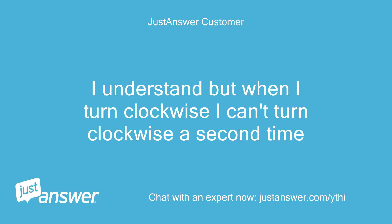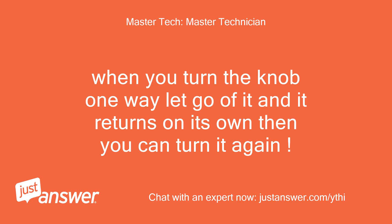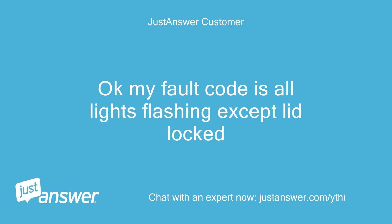I understand, but when I turn clockwise I can't turn clockwise a second time. Okay, all lights are flashing except lid locked. When you turn the knob one way, let go of it and it returns on its own, then you can turn it again. Okay, my fault code is all lights flashing except lid locked.